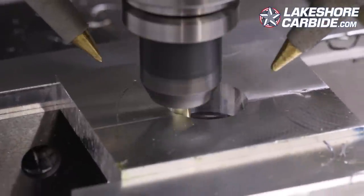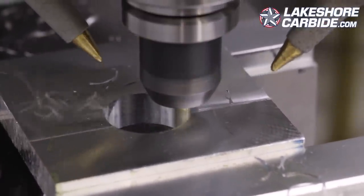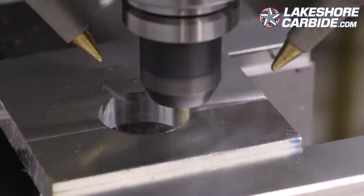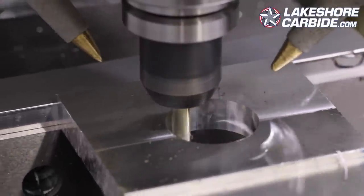We just switched our tool — tool 31, our go-to two flute quarter-inch end mill for aluminum for years — to the Lakeshore Carbide three flute, and we love it. You gain so much speed because you can run it faster with the same chip load per tooth. You're cutting the same amount off, but you increase the feed rate, so you get better results and better surface finish.